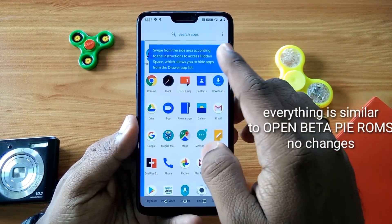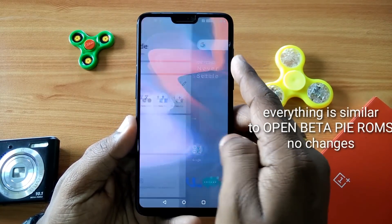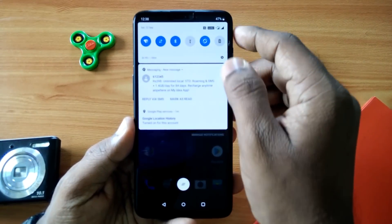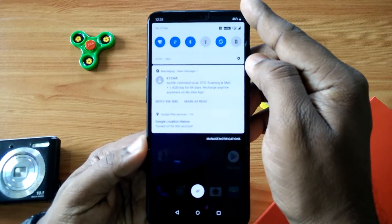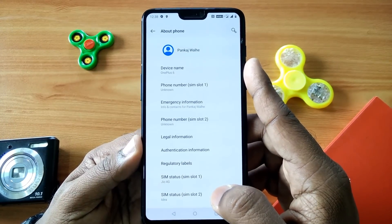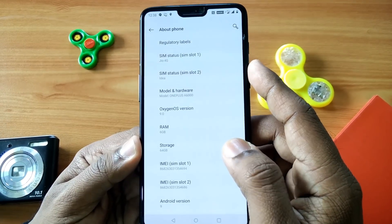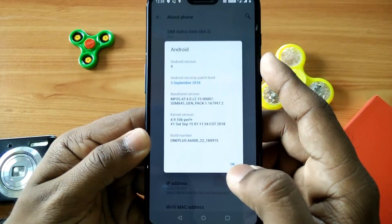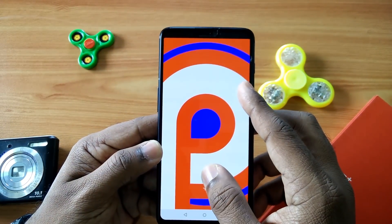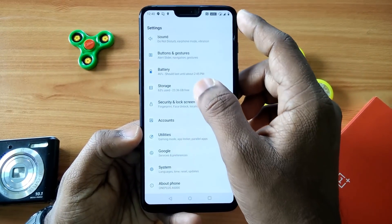Everything is similar in this ROM — there are not many changes compared to open beta 3. When you go to Settings and then About Phone, you will see that your phone is now updated to OxygenOS 9.0. You also get the September 5th security patch along with this, and this is the Android Pie version. All things are similar to open beta 3; just the OxygenOS version is now 9.0.